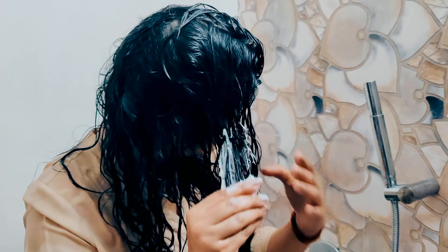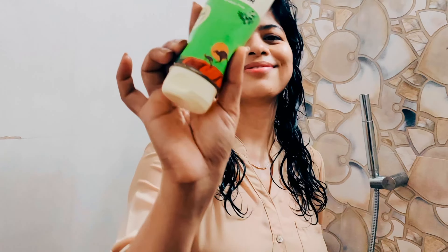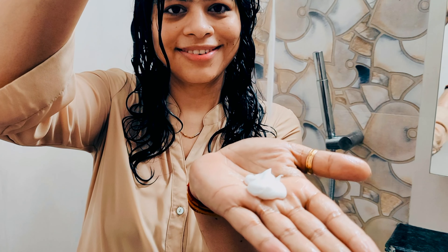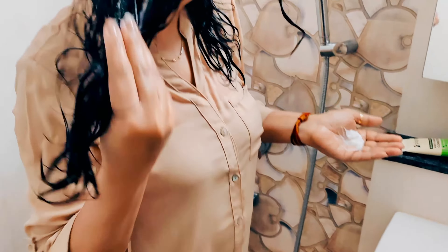Apart from this, you can choose either the conditioner or the mask — both have the same key ingredients, which are zinc pyrithione and piroctone olamine. It is also not dry and frizzy like regular dandruff shampoos, and it can keep your scalp deeply moisturized for a longer time.